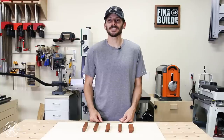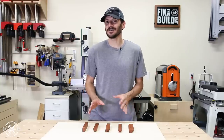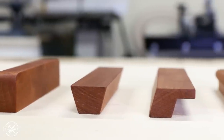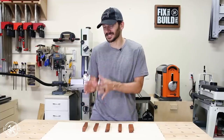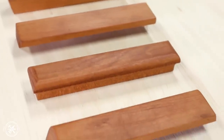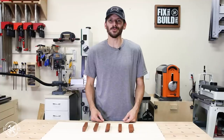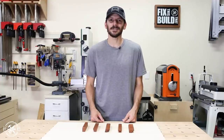What's up guys, I'm Brad Rodriguez from Fix This Build That and today I'm going to show you how to make five DIY wooden drawer pulls. The design possibilities are almost endless, but I'm going to show you what I did with just a few tools and then how I added in different tools and techniques to get different shapes and designs in some pretty cool drawer pulls. Stay tuned, I'll show you exactly how I did it.